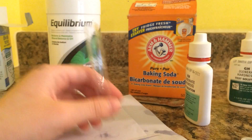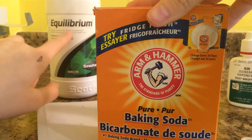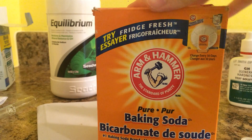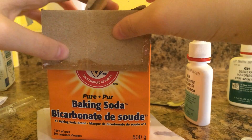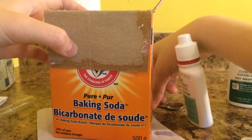For KH, which is what I'm testing right now, you'll want some baking soda. For GH, you'll want the Equilibrium product — I will leave everything linked in the description below. So the first thing you'll need is baking soda for KH. There are other ways to raise it, but I'm just going to be showing you guys with these two products today.